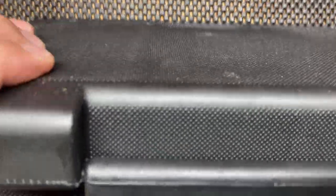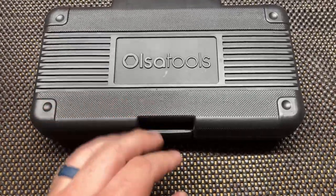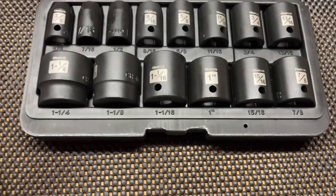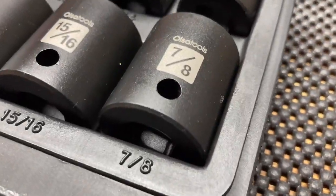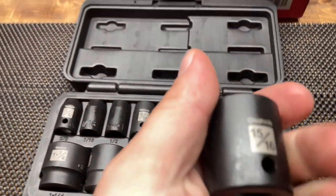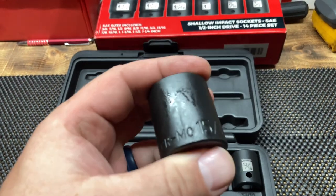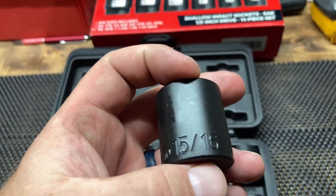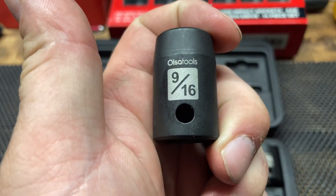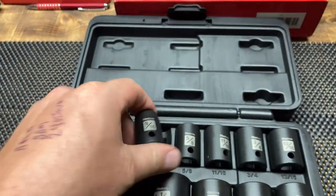There's the laser etching — this is a nice case. I don't think I'm gonna keep it in here; I've got some of their socket rails in the Milwaukee drawers. You can see that laser etching, nice and clear, easy to read. It's also stamped on every socket as well. That'd be easy to see in the hoist bay or wherever you keep them.